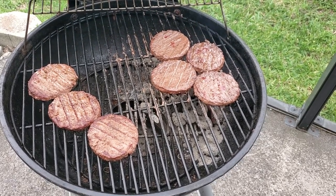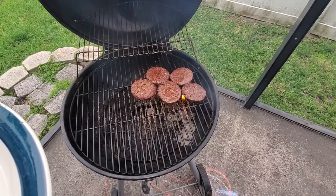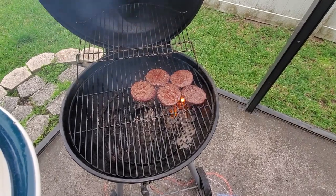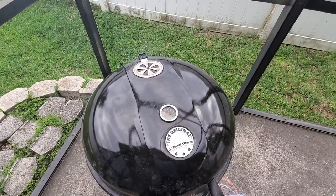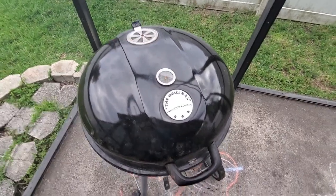The medium hamburgers have been removed while the well-done burgers are given just a few more minutes. At this point, if you need to add cheese, go ahead and do so now. At the end of the cook, close both the top and bottom dampers to cut off the airflow to the coals and shut down the grill.